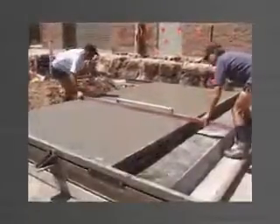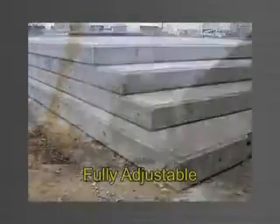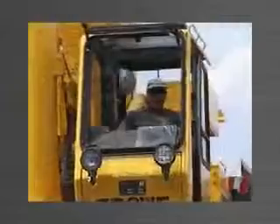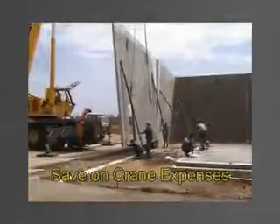The Panel-Wear system is fully adjustable to manufacture any size panel, achieve perfectly accurate panels and save on costly crane expenses when erecting and lining up panels.